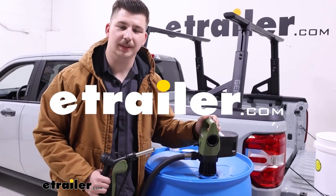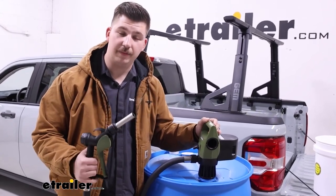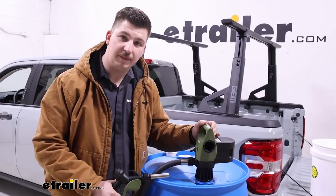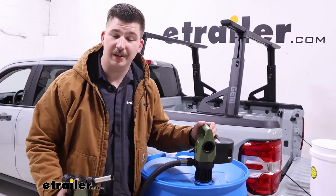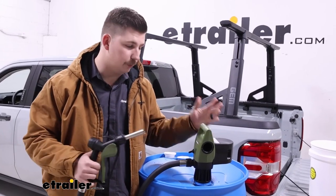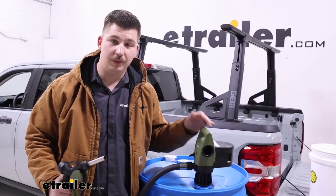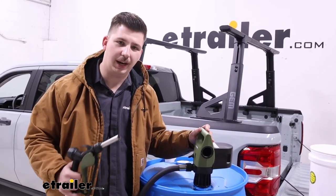Hi everyone, Aiden here with eTrailer. Today we're gonna be taking a look at this fuel transfer pump from TerraPumps. This is designed to be used with 55 gallon drums or with IBC totes to transfer a variety of different liquids either into your farm equipment, any sort of vehicles you might have, or just to other containers. Let's check it out.